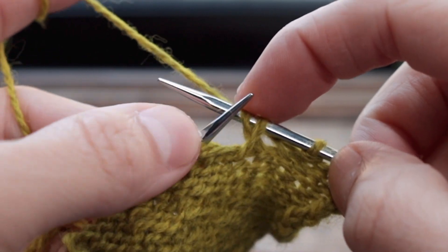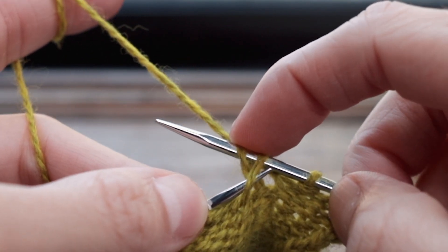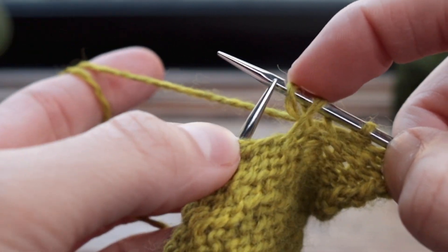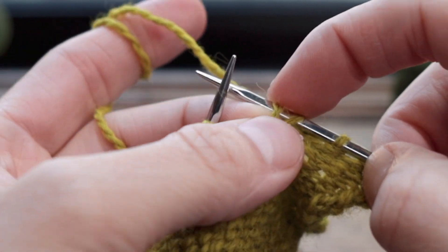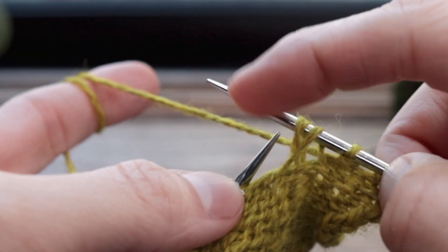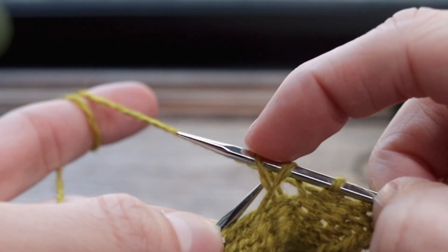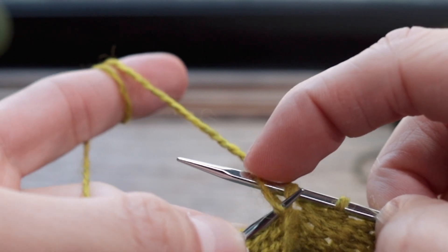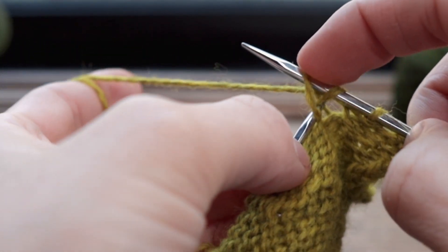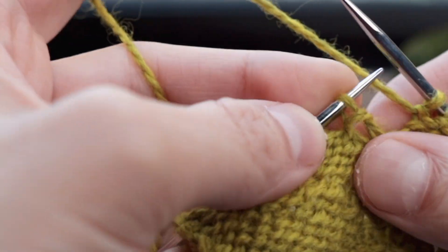So I have the bar of yarn that goes between the next row of stitches furthest from the tip of the needle, and the drop stitch closest to the tip of the needle. Now to fix it, you're going to pull this bar of yarn through the drop stitch — and to do that it's super simple. You go in from back to front through that stitch, go over that bar, and just pull it through and drop the stitch off the needle.